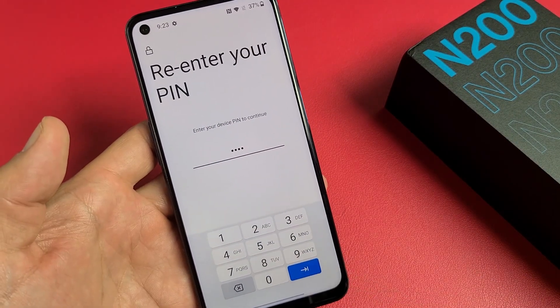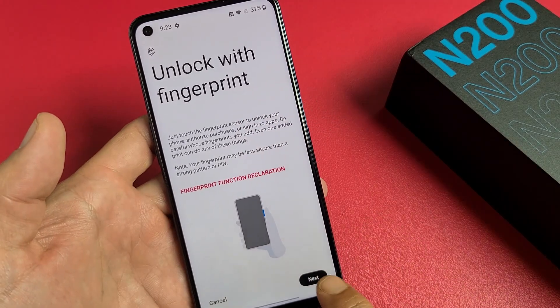I'll click OK down here. Now unlock a fingerprint — let's go ahead and tap on Next.